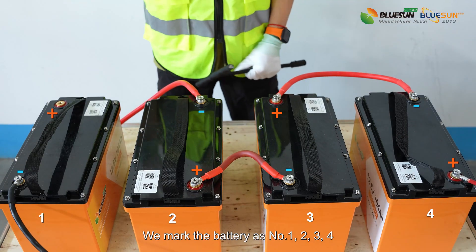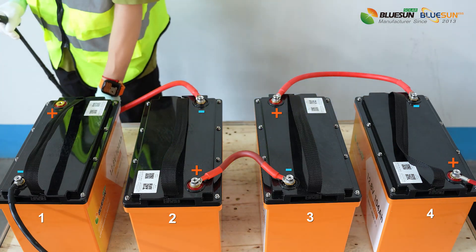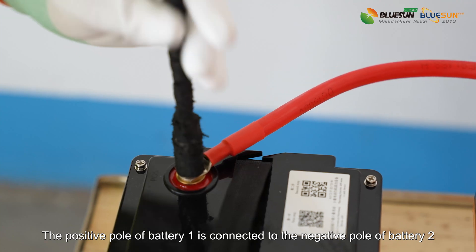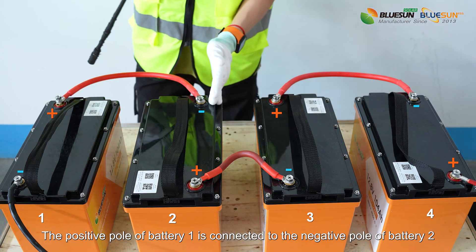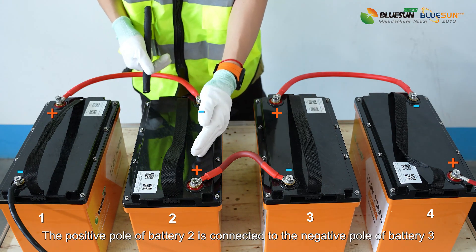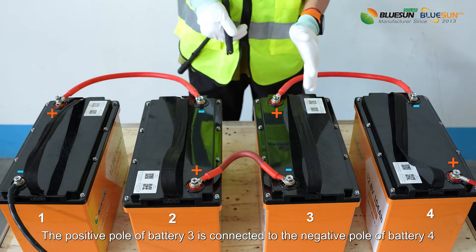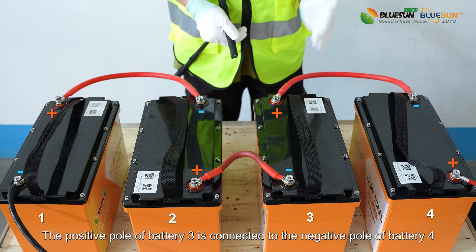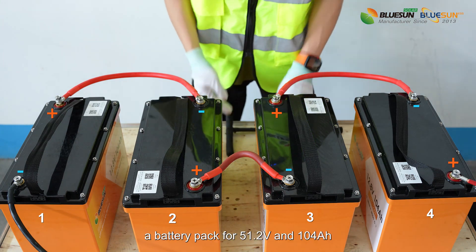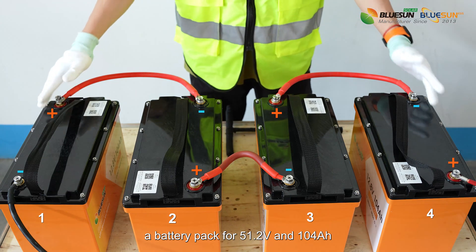We mark the batteries as number 1, 2, 3, and 4. The positive pole of battery 1 is connected to the negative pole of battery 2. The positive pole of battery 2 is connected to the negative pole of battery 3. The positive pole of battery 3 is connected to the negative pole of battery 4. Finally, this makes a battery pack of 51.2V and 104A.